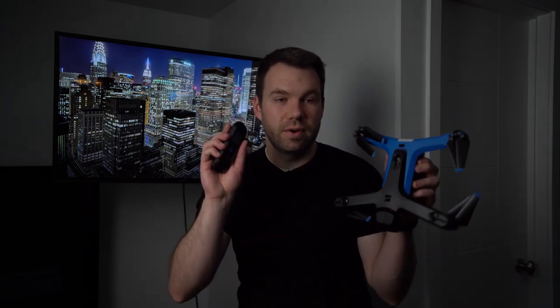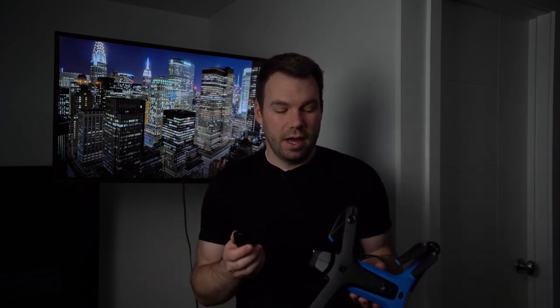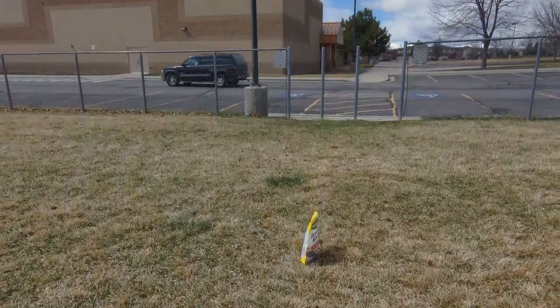A few months ago I posted a video about tracking my dog using the beacon with my Skydio 2 drone, and I was pretty unsuccessful at that point. I want to try again today and see if I can have any better success. There are a few different things I want to try and hopefully I can get the drone to follow my dog and get a great video of her.